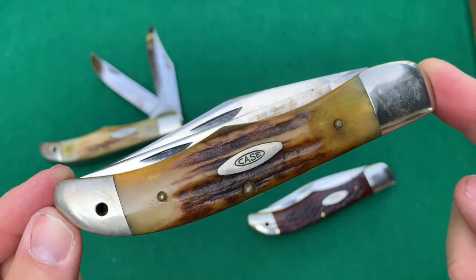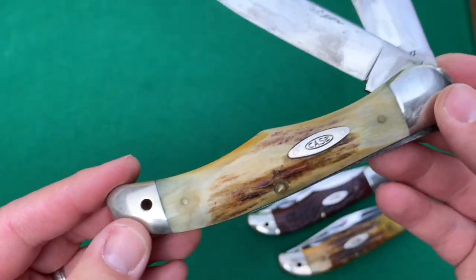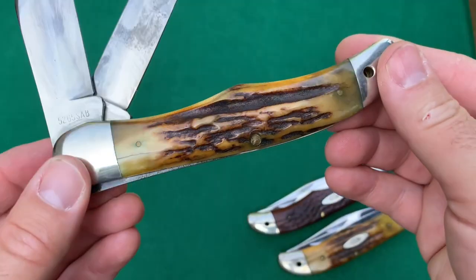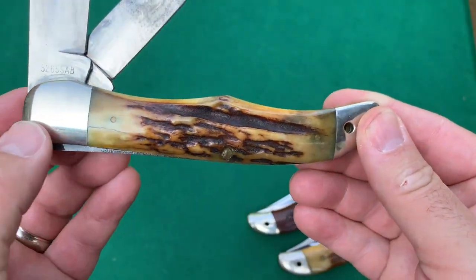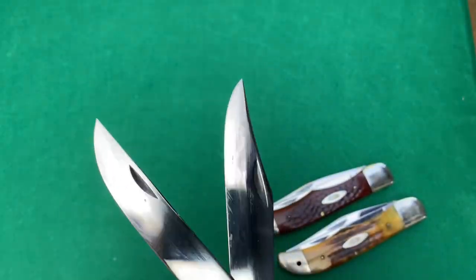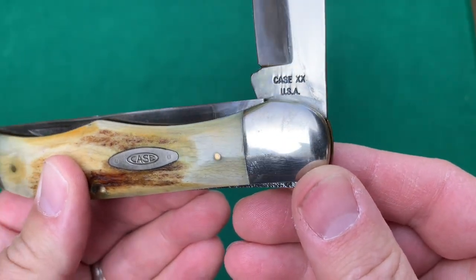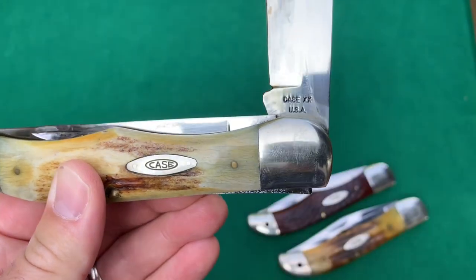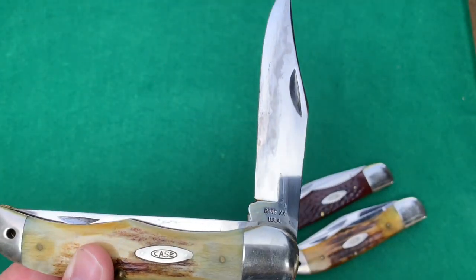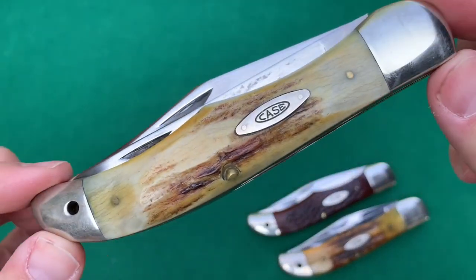Real nice looking knife. And the last one is similar, but it's a bit older. Stag handles again — really nice, gnarly stag on the back with a little stress crack there. The pattern number is 5265SAB. No dots, so 1965 to 1969 it is. And again, a little bit of staining on the blade, I think due to the petroleum jelly. But overall, a very nice knife as well.